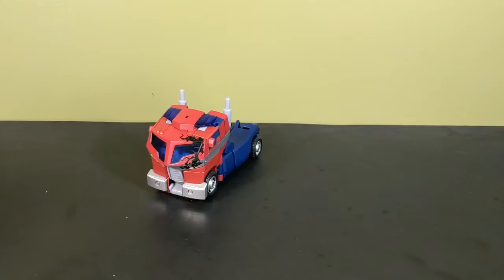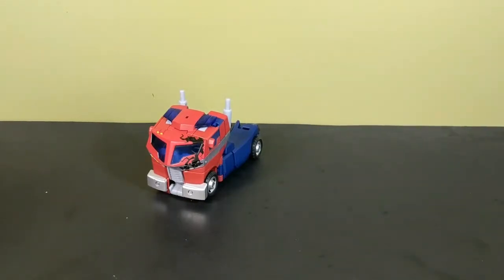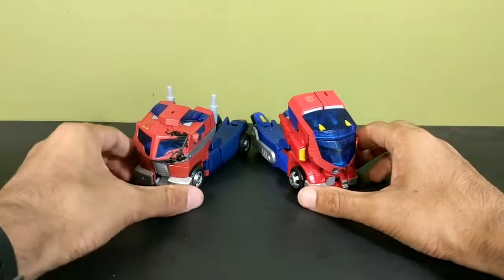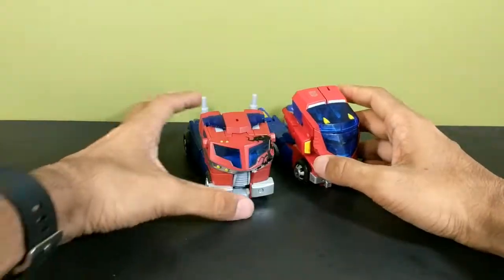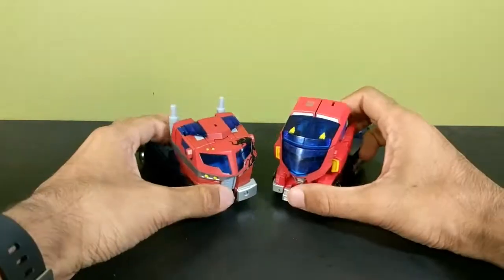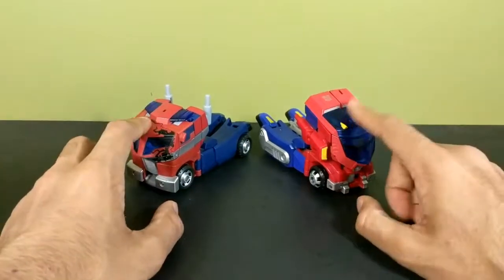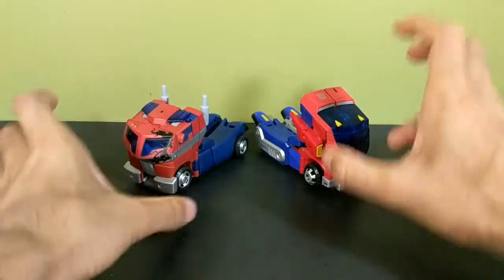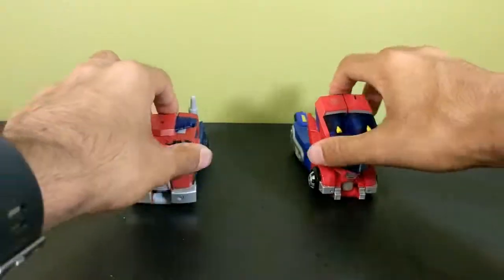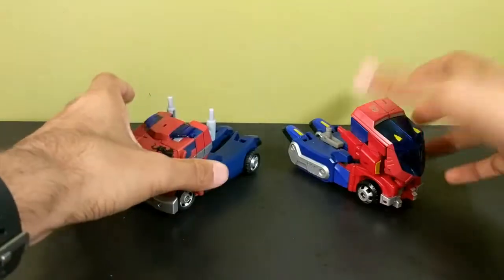It's a toy line not really looked at by most collectors because it's so weird, but the toys themselves are such wonders of engineering that they're great — very well done. For comparison, here's a modern deluxe Skydive next to him. Here he is next to Cybertronian Optimus Prime — the same mold, just different paint and some remolding. I said in my TF Gone video that I liked the Cybertronian version better, but messing around with him more, it really depends on whether you prefer the alien design with treads or the earth design with tires.